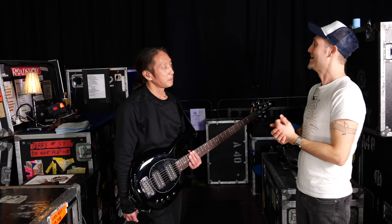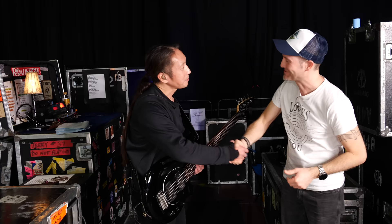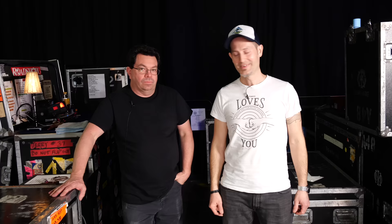Nice. Thanks a lot, John. You guys take it easy and we will check out the rest. Thanks for having me. Awesome. So this is Jerry. He's taking care of John's rig and everything that matters basically on tour.